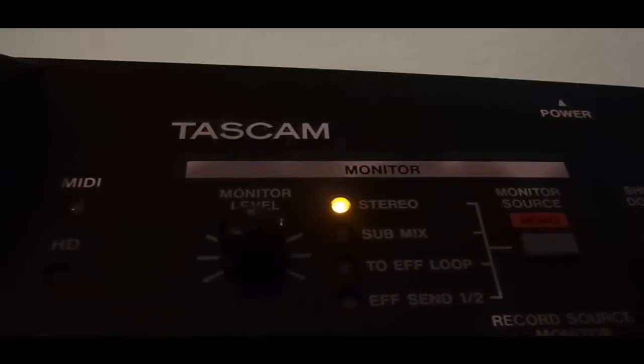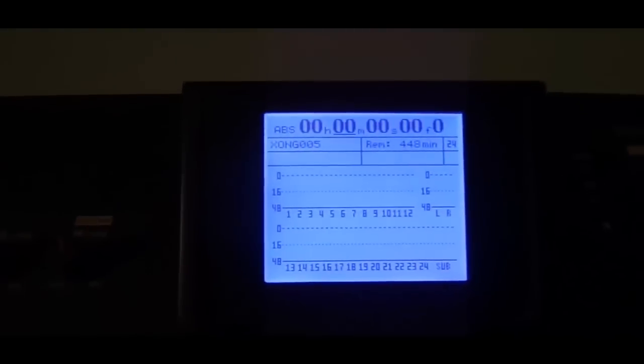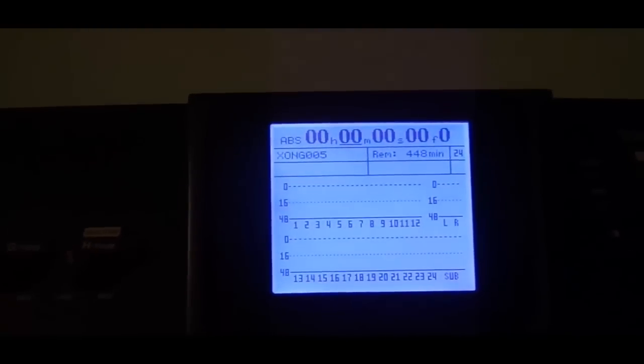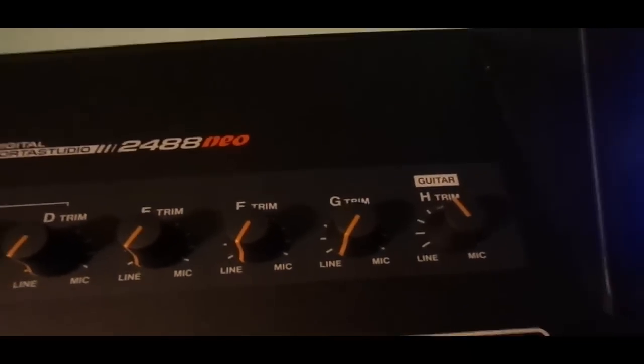Today we're working with the Tascam 2488 Neo. We should begin with selecting tracks. Over here you have your input buttons and your trim knobs for those input buttons.